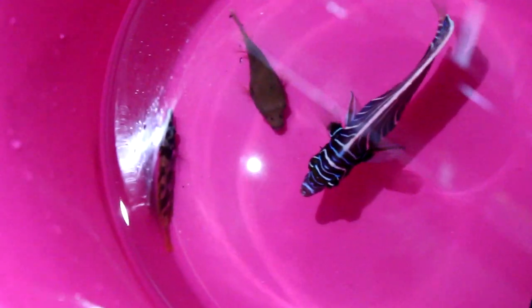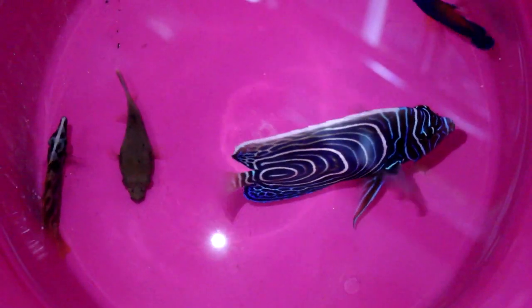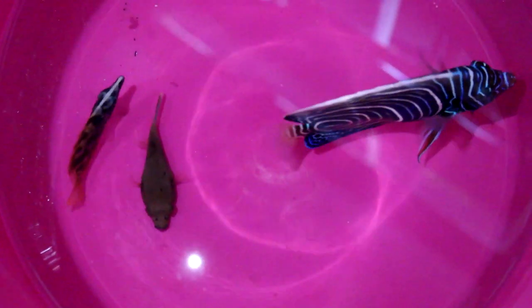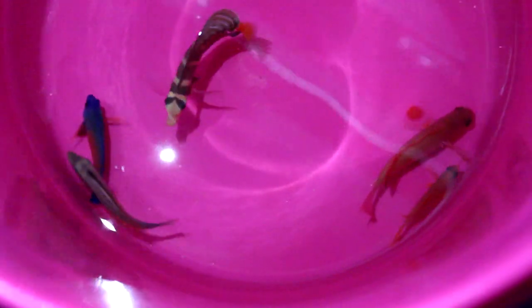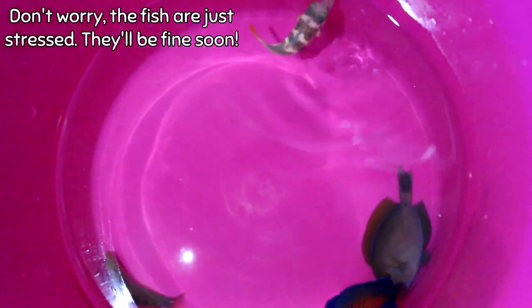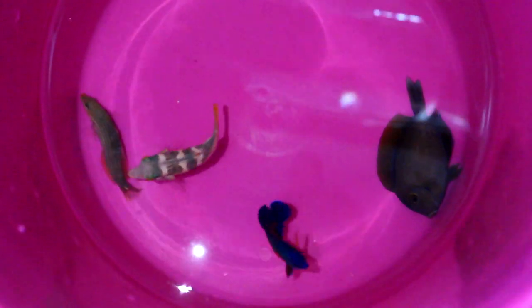This doesn't happen all the time. A coral beauty — which we have not had in forever — a fox face, and what looks like a baby dog face puffer. Moving right along, we have another coral beauty, a sailfin tang, a naso tang, and two more anthias. A fox face, another naso tang, another fox face, and a sailfin tang. Moving right along, we have a tang I haven't identified yet, a melanuris wrasse, a toby puffer, and another coral beauty. Yes, we need coral beauties. Watch Facebook for updates.